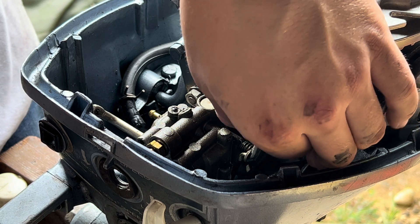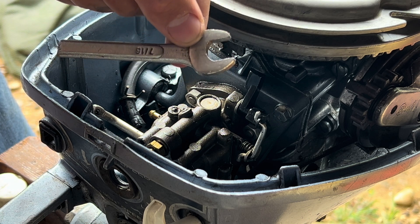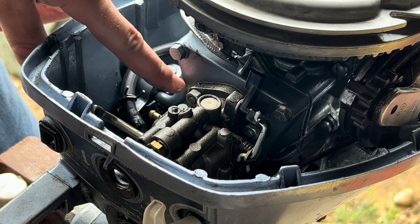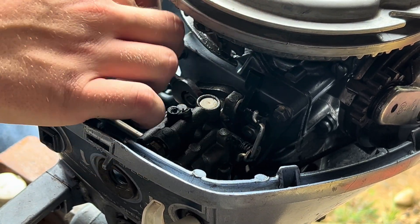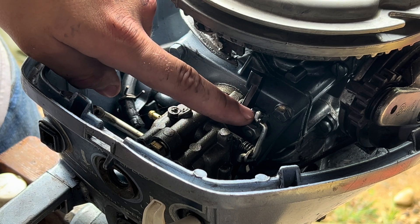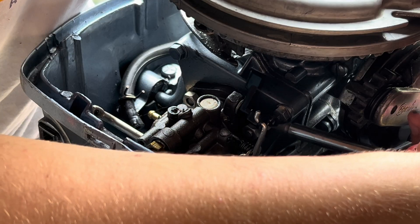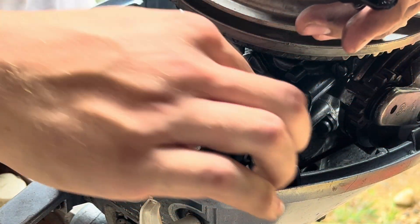Everything is disconnected from the carburetor except for the two bolts holding it on. I have a custom 7/16 inch wrench cut a little short and this makes the job easy. We have to remove the nut here and this one here. It does look like to get this nut off we will have to remove the carburetor armature plate, which is just a flat screw right here — that'll just pull off. Then you can pull this little piece of plastic off from the little linkage there.